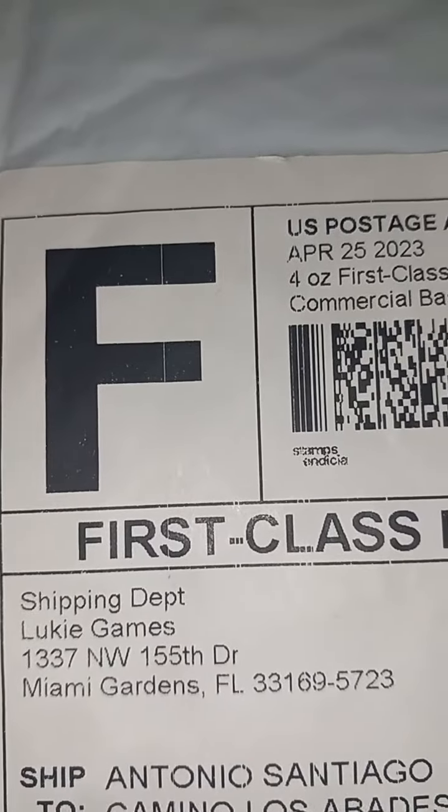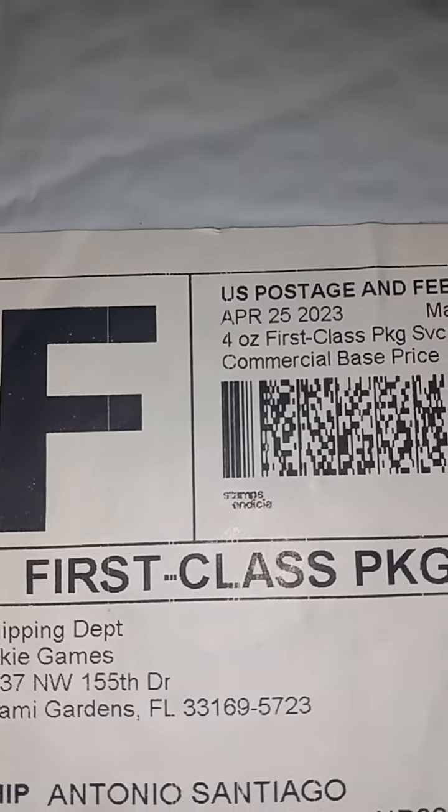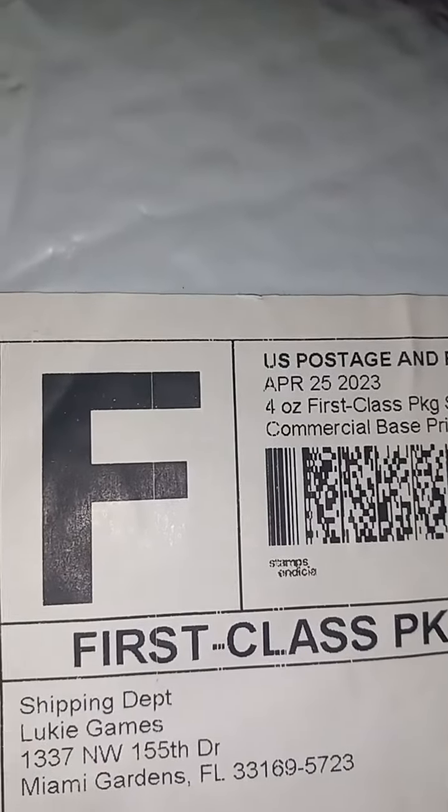Thank you for joining your new retro channel. In today's video, I'm going to open a package that came from Lucky Games. All over the internet they're talking so much about Lucky Games.